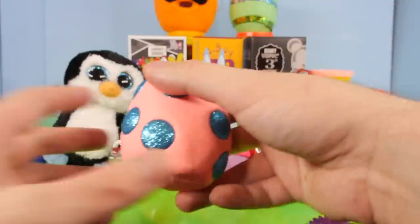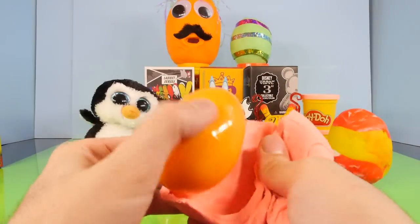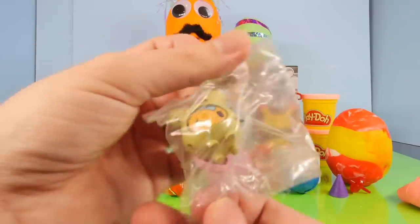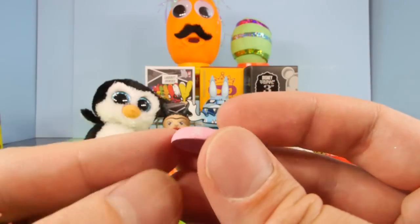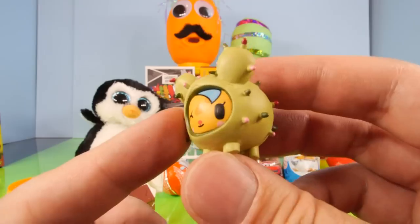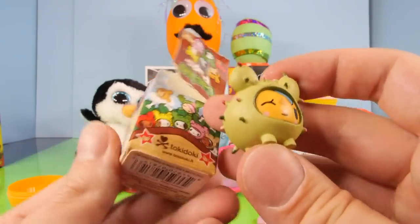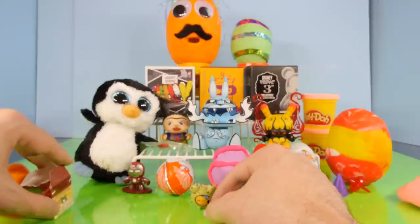Let's open another Play-Doh egg — this one with all the blue dots on it. And this is going to be a Cactus Pups, something I've never opened before. Here is our first Cactus Pup. He has this little bowl that goes with him with a little crossbones and a heart — I guess that's his water dish. He's got these little thorns on him to show that he's a cactus, wearing like a little cactus outfit. These are made by Tokidoki. He's a little smaller than what I thought he was going to be.